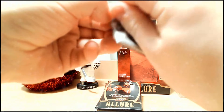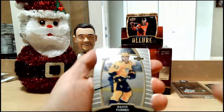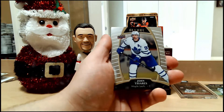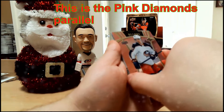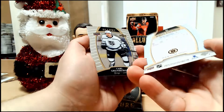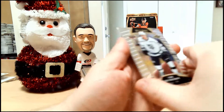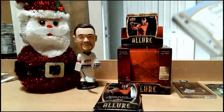On to our next pack — this one is proving to be a pain to open. Alright, we have Allure rookie of Dante Fabbro. It's unsettling to see myself through the looking glass of a card. John Tavares. We have an Allure rookie parallel — I'll have to look up which one exactly — of Alexandre Texier. We have another Allure rookie die-cut of Trent Frederick, also not numbered. White rainbow parallel. Carl Grundström rookie. And Nathan MacKinnon. Quite a few rookies in that pack — I like that.